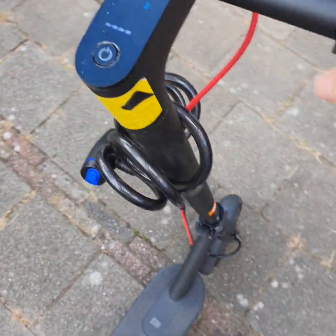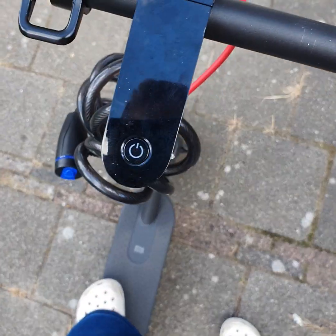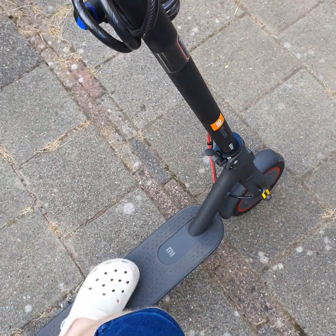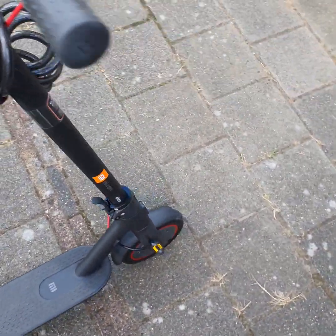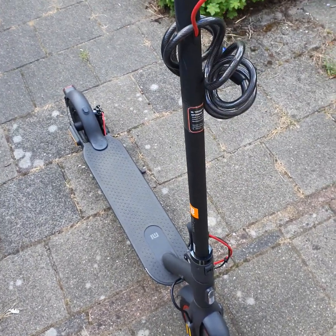Now it works by assisting — it feels really natural. With two seconds of assist, this feels like natural assist. And this counts by law in the Netherlands as an e-scooter with pedal assist, or kick assist.